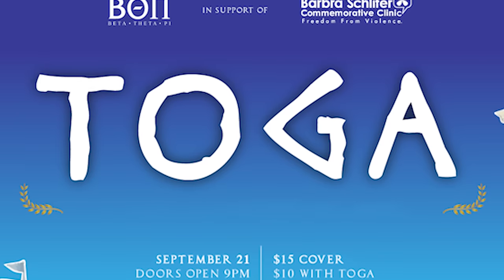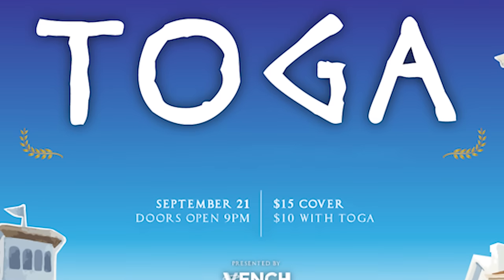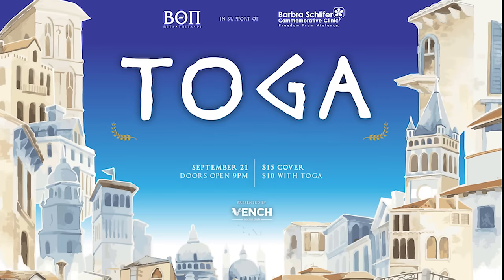Oh, you don't have one? Well then do I have news for you. September 21st. Beta Theta Pi. Proceeds go to the Barber Schleifer Commemorative Clinic.